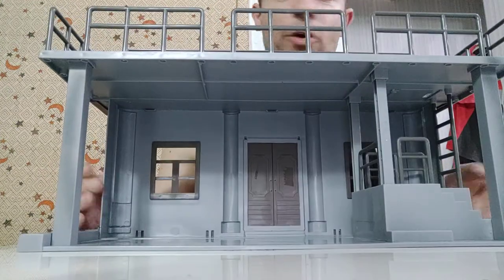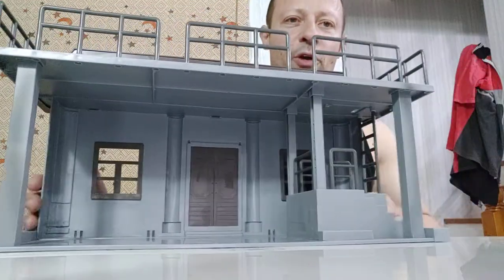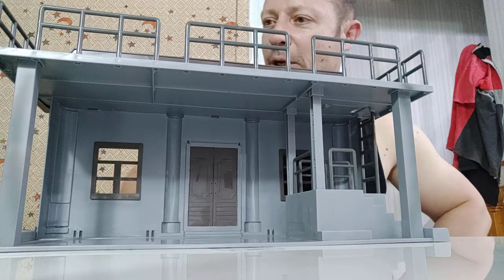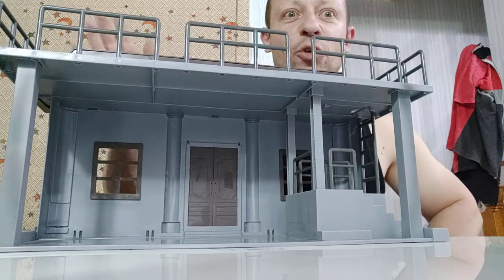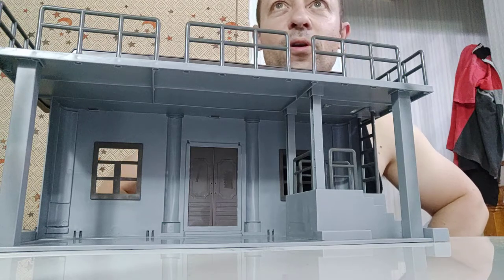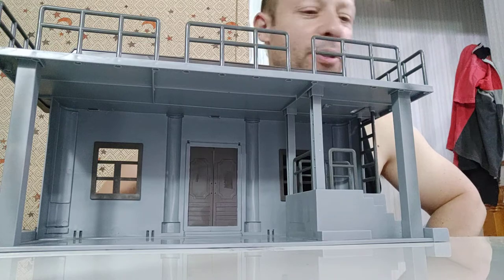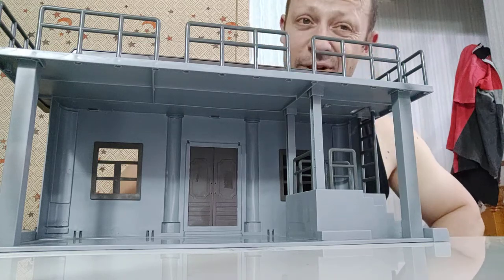It's still a very nice play piece or diorama piece. If you go to the Facebook group Awesome Action Toys, I've got a picture of a range of 1:18 figures and one 1:12 Marvel Legends figure posed around it so you can see what it looks like with figures — it's a pretty good scale.